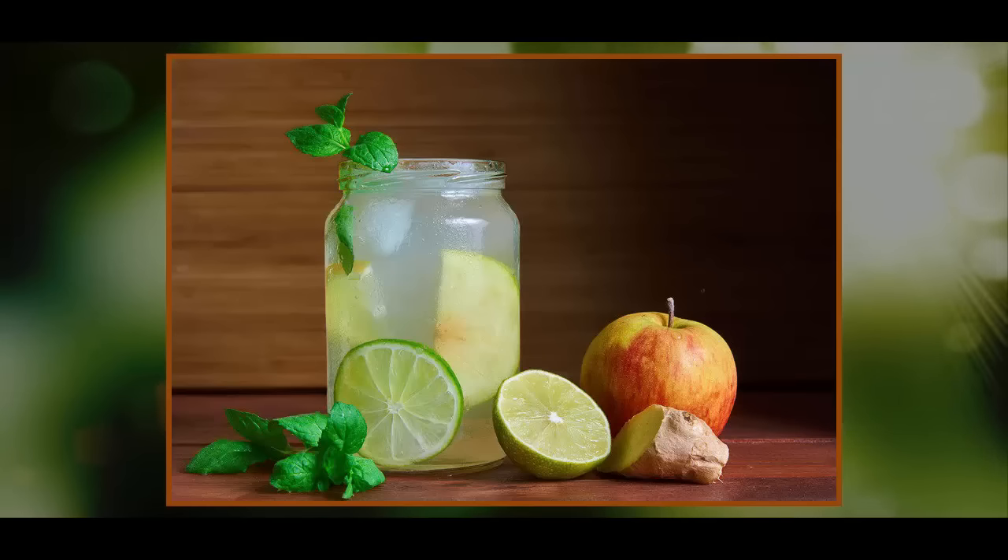Easy to make, Switchel contains just 4 basic ingredients: water, vinegar, sweetener, and ginger. It was a popular alternative to ice water, which was very difficult to obtain before the age of ice boxes and freezers, and physicians of the era warned against drinking it because they believed cold drinks on hot days would cause indigestion. Although it was originally made with vinegar, water, and either molasses, honey, or maple syrup as a sweetener, eventually ginger was added to the mix to prevent bloating, allowing people to drink it all day long without worrying about upsetting their stomachs.